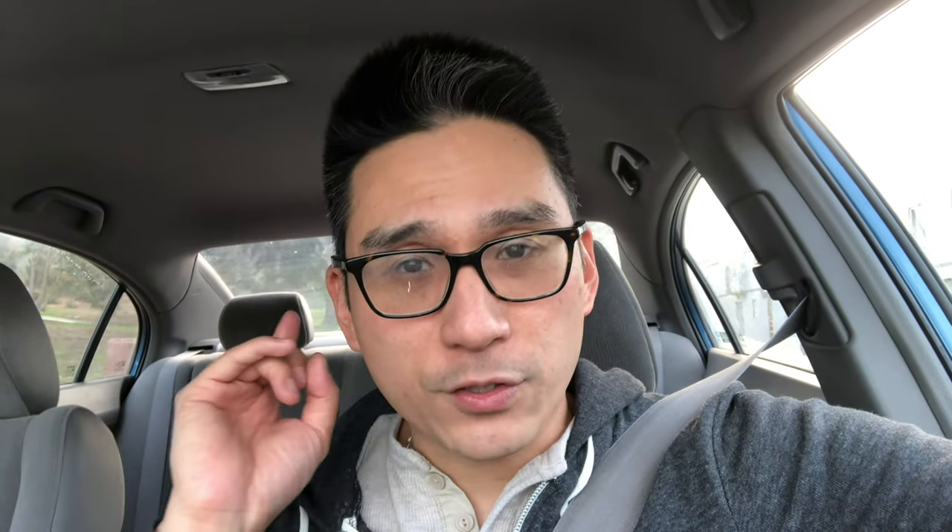Remember to wear gloves — and ideally a long-sleeve shirt you're okay with throwing away, otherwise you'll end up with chewed-up arms like mine. If you found this video helpful, please like, comment, or subscribe. If you want to support the channel, use the affiliate links below for products showcased in this video. See you next time on Kelvin's Garage.